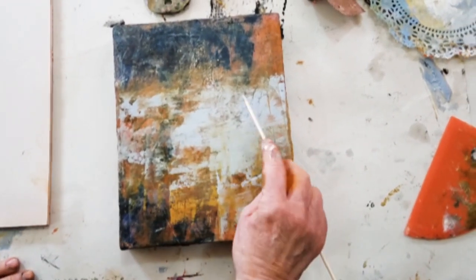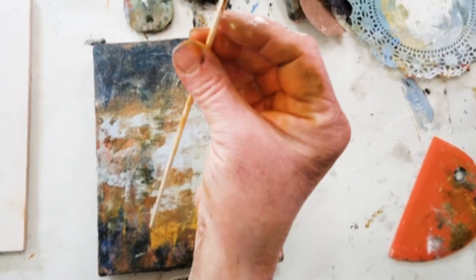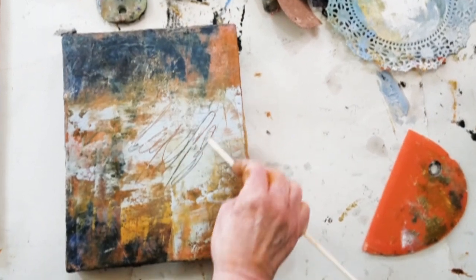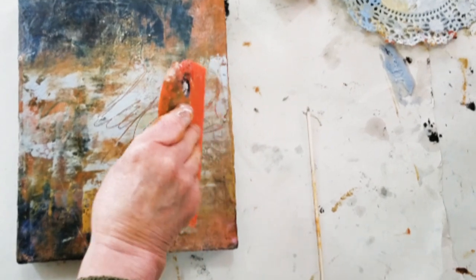One way to do this is if you have some wet paint over dry paint — you can take your bamboo skewer or other implements and write into the piece like this, and then if you want you can smooth it a little bit.